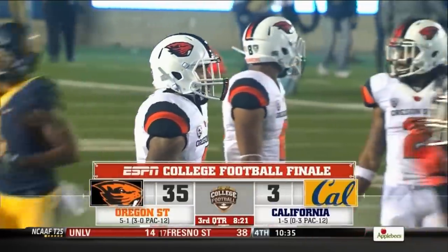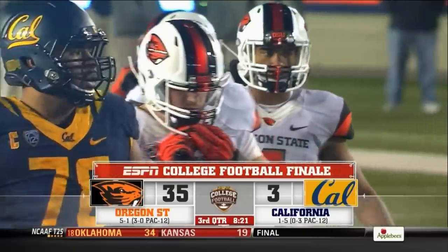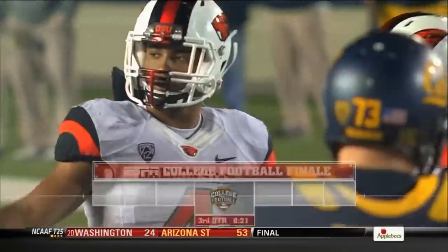We were lucky enough to meet with Jack Clark, the rugby coach here at Cal — Cal trailing, of course, 35-3 — and he taught us how to tackle in rugby.